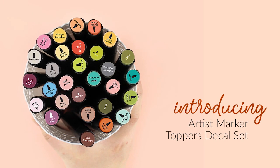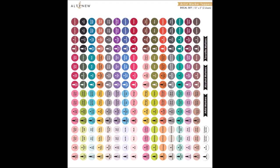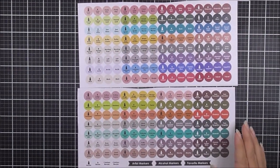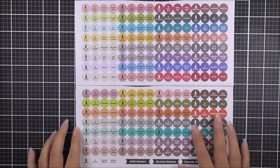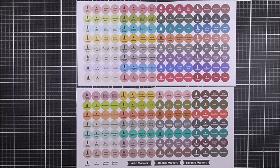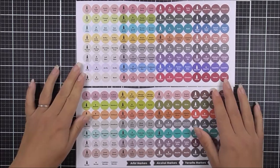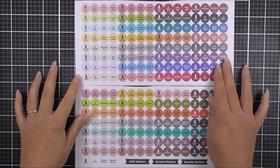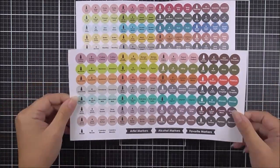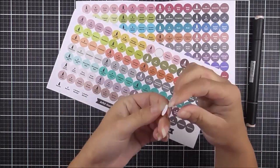Introducing Artist Marker Toppers Decal Set from Altenew. These decals come on two 5x10 inch sheets and include 247 individual decals. These decals have been created to help you sort and store your artist markers. The sheets include decals for all of our artist markers from set A to set E. Each of the colors have four stickers, so you can choose to label the bullet and brush nibs or just add the color name to the tops of your markers. To use, simply peel off the chosen decal from the carrier sheet and adhere it to the top of your marker lid.